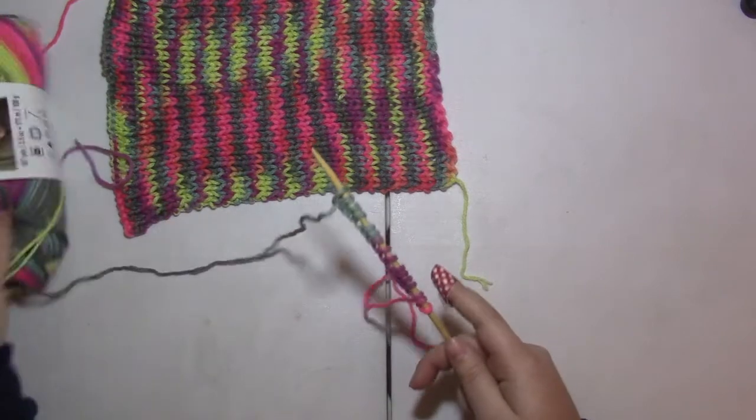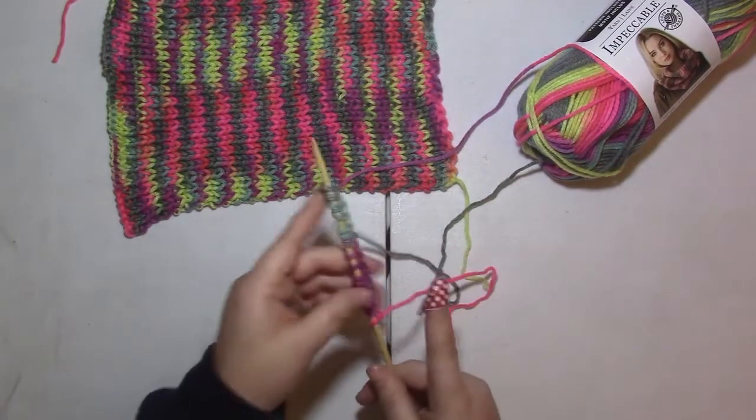I'm actually going to stop at 16 instead of doing the full 18, because I'm seeing how long this will turn out.